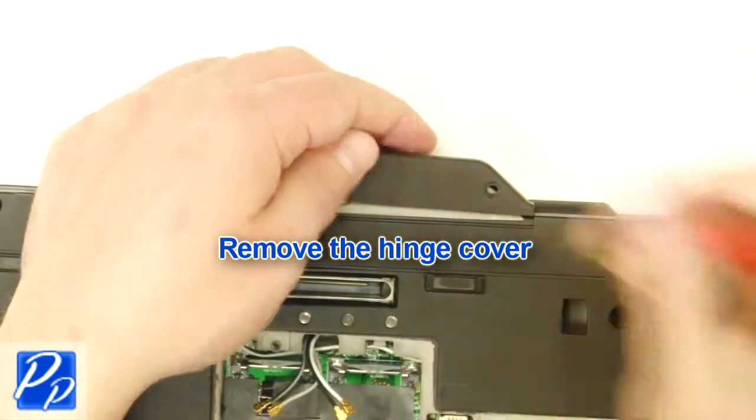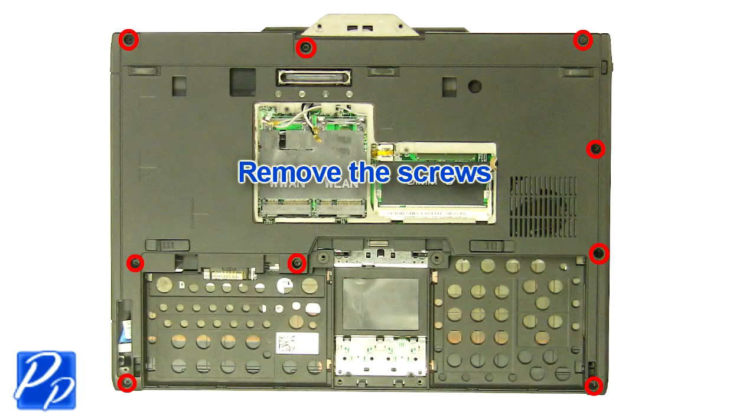Remove the hinge cover. Remove the screws.